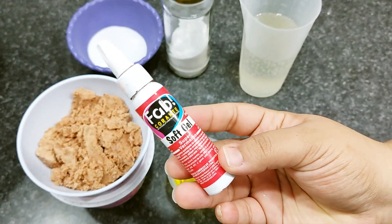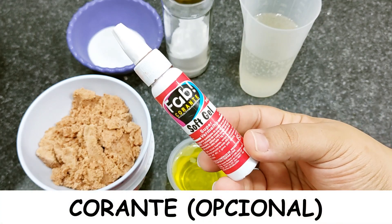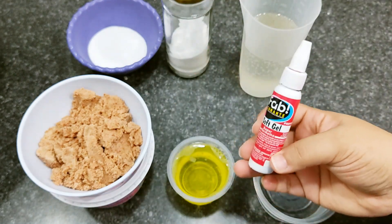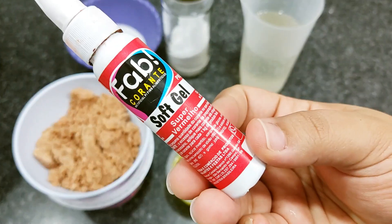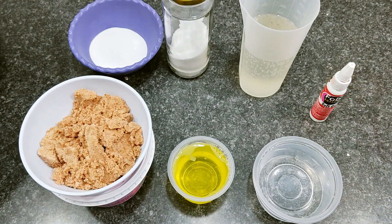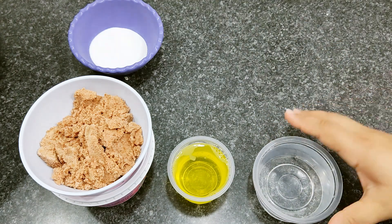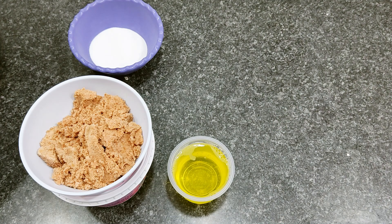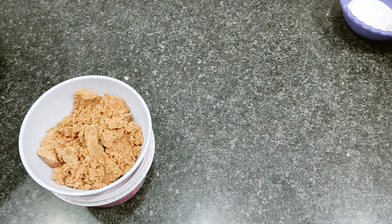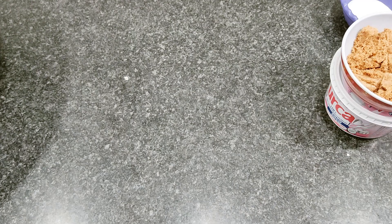There's one ingredient that is totally optional: the colorant. I've taught how to make it on the channel too. I believe the essence will already give some color, but if needed you can add a little. As I've mentioned, when I make these recipes just for use at home, I usually skip the colorant.